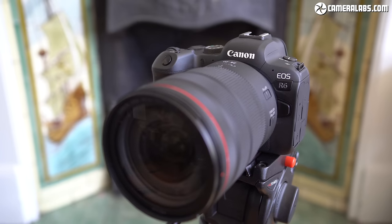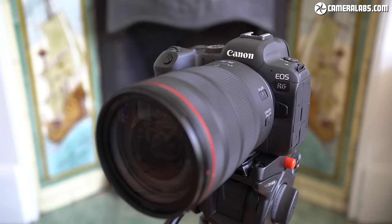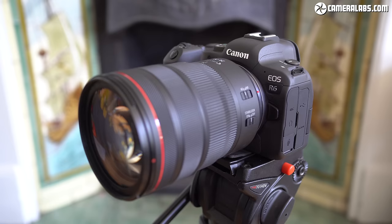Hi everyone, I'm Gordon from CameraLabs and in this video I'm going to review the photo quality and features of the Canon EOS R6. Yes, you heard that right — a camera review on YouTube that doesn't mention video.